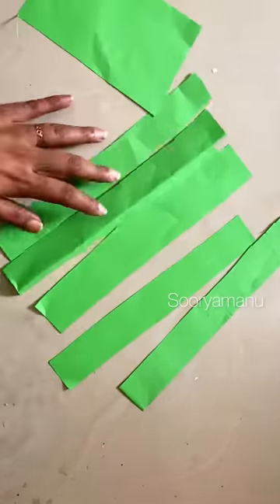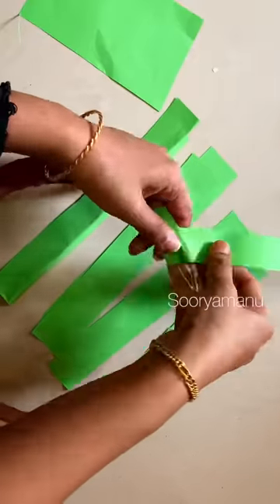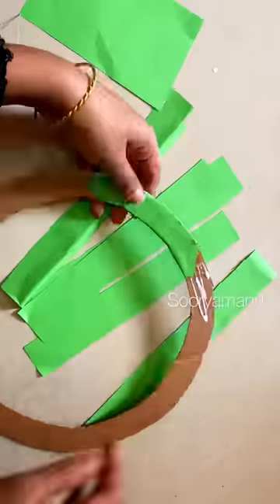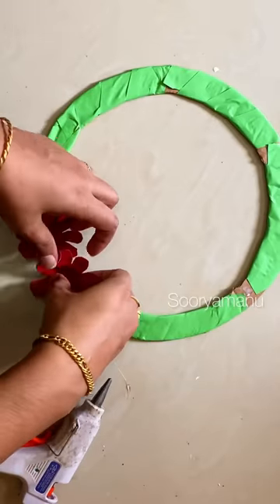I have to cut the cardboard and cover the paper completely. I have to cut the paper and cover it, then brush it.